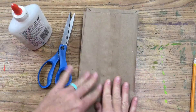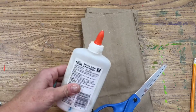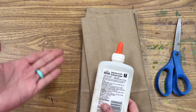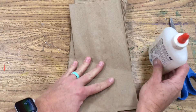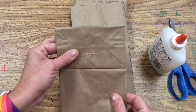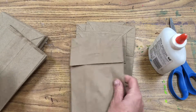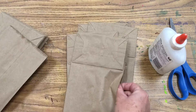Alright chickadees, you're going to need lunch bags, scissors, and glue. Now you can use hot glue — if you use hot glue it goes much faster because hot glue dries quicker. If you use white glue you might need to be a little bit more delicate and let it dry for a little bit. You're going to need seven lunch bags.